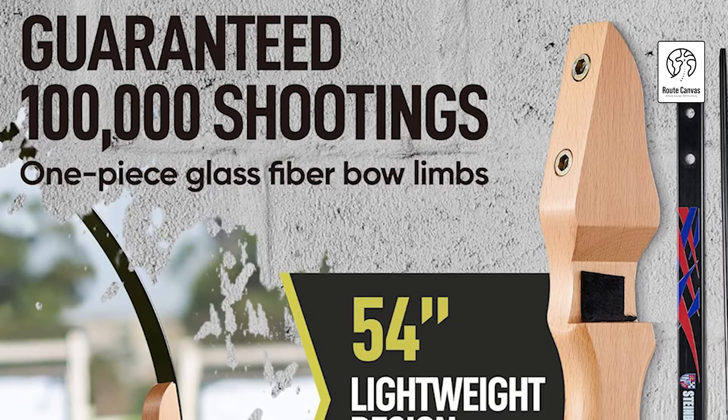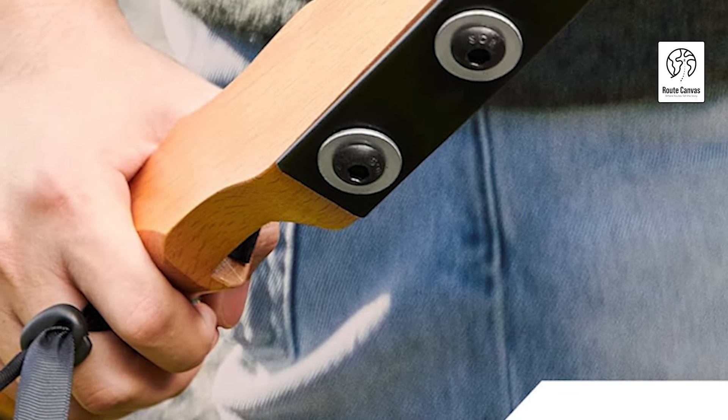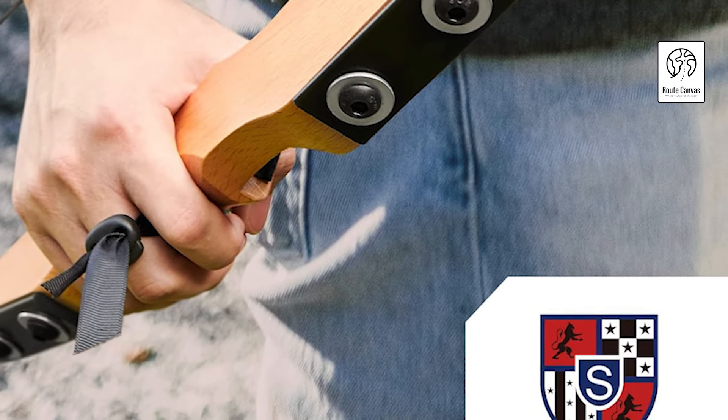The kit includes everything you need: one takedown bow, nine hunting arrows, five arrow target papers, one quiver, one hand guard, and one finger guard. This complete set ensures stability and accuracy, making it ideal for hunting, training, or recreational fun.